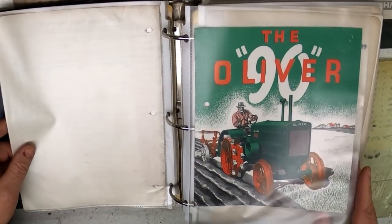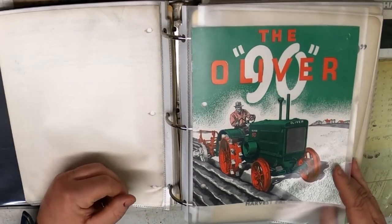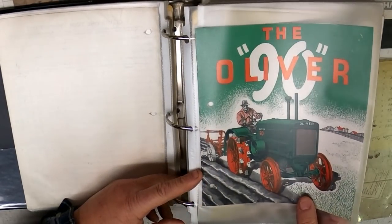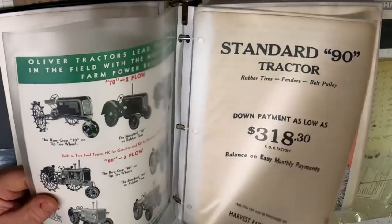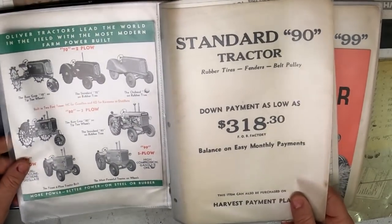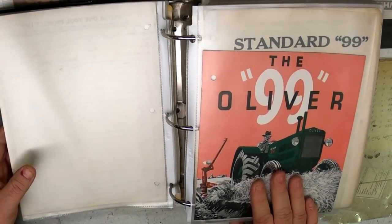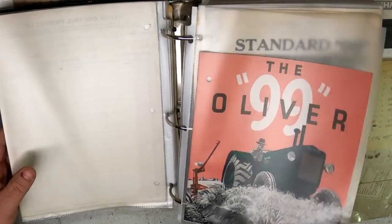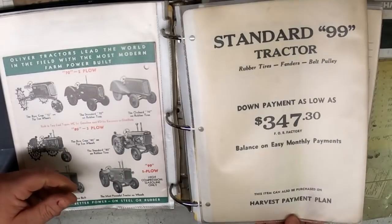The Oliver 90 was only available in a standard configuration — essentially considered for the big country out west. Guys in the midwest probably weren't farming quite that big, so it was never set up as a row crop tractor. And then there was the Oliver 99. We get a $318 down payment for a 90. The 99 was basically the same tractor but had a higher compression engine and more horsepower — that was the biggest thing, the extra compression providing extra horsepower.